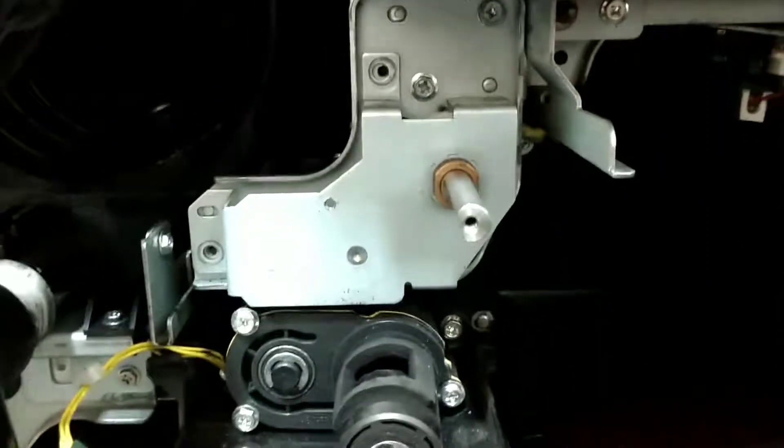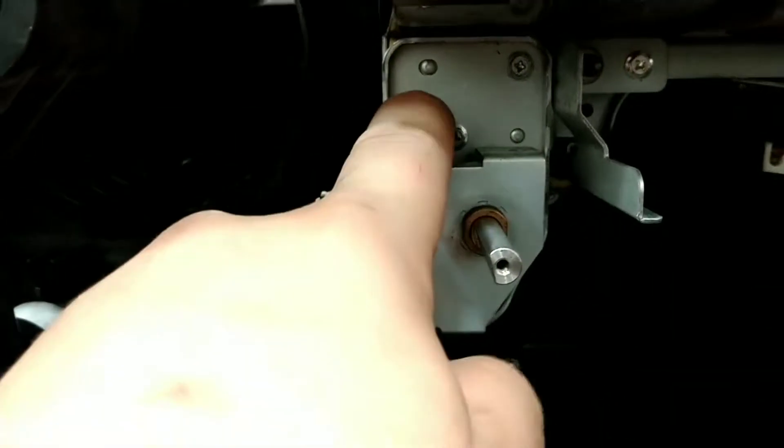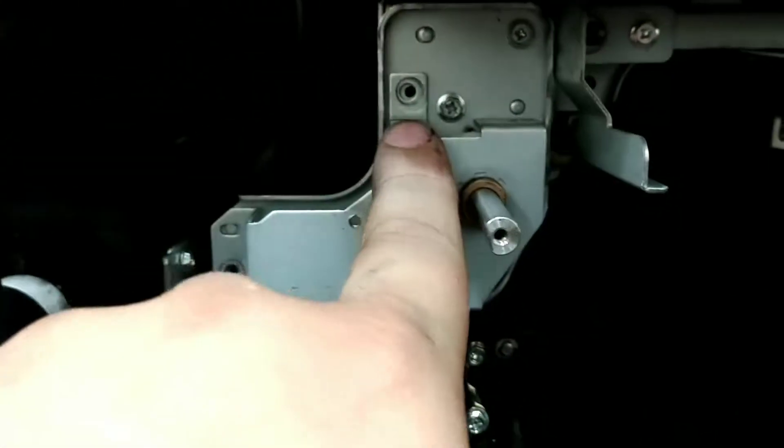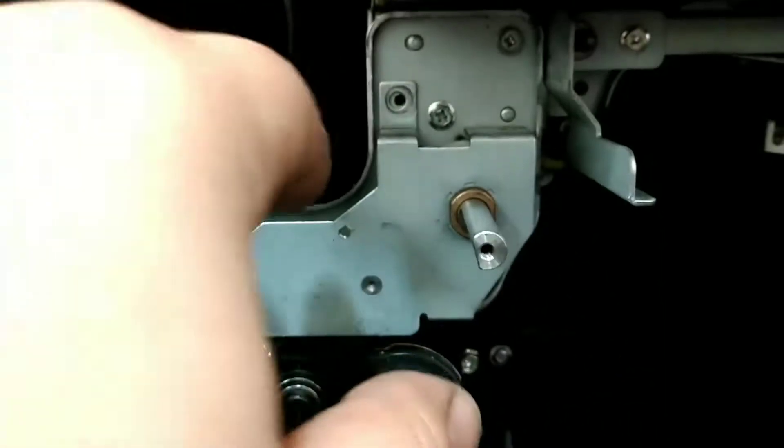Now before we pulled, earlier there were two screws — one screw here, one screw there. So for us to remove this piece, we have to remove those two screws. Once you remove those, you can remove this piece.